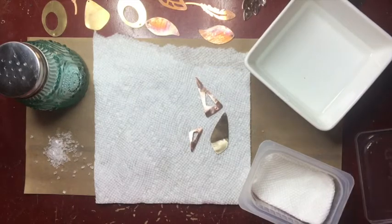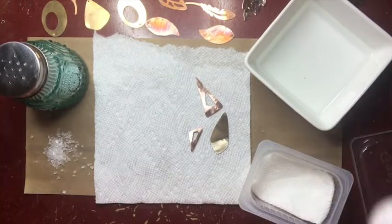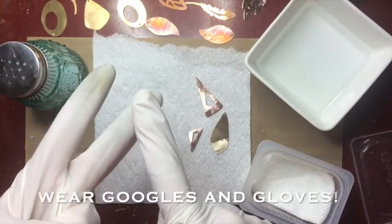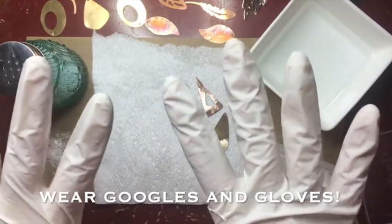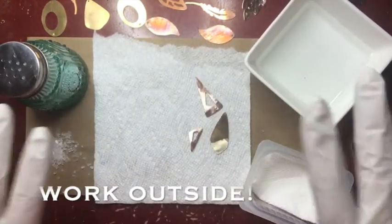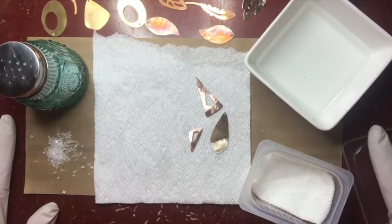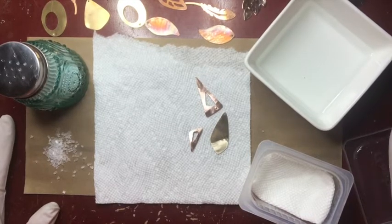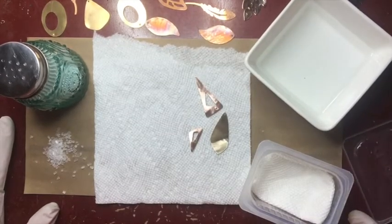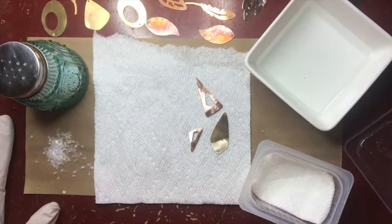For our last patina we're going to do an ammonia patina. Out of all the patinas I've shown you, this is the one where I really have safety concerns. If you're going to do the ammonia patina you have to wear goggles, you should wear gloves — that's why you see me with my latex gloves on. You could use cleaning gloves or dishwashing gloves, but you should wear gloves. You need to do it in a well ventilated space. My plan was to do this outside but it's too windy to take a video outside today, so I'm doing it in my studio with open windows, and as soon as I'm done I'm going to take this outside. If you're doing this at home, please do it outside unless it's a frigid day.